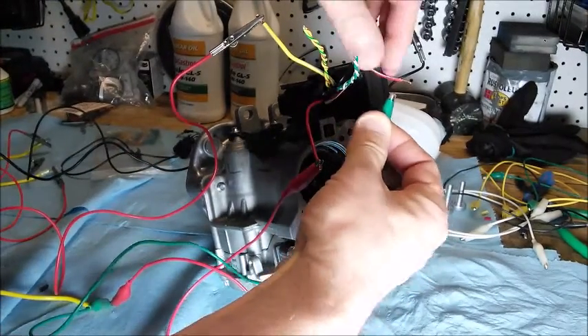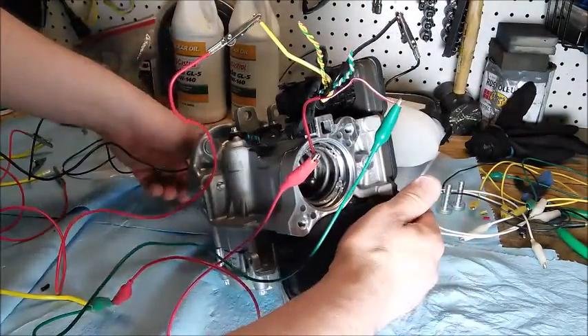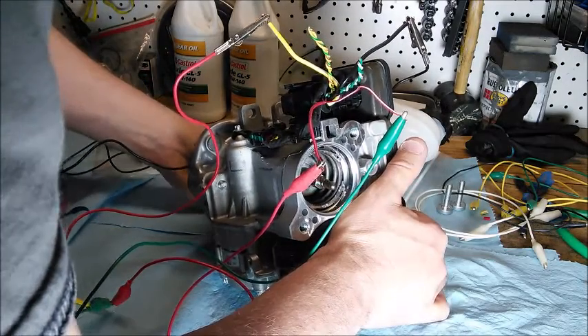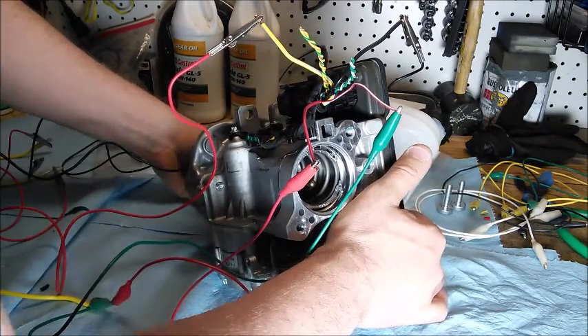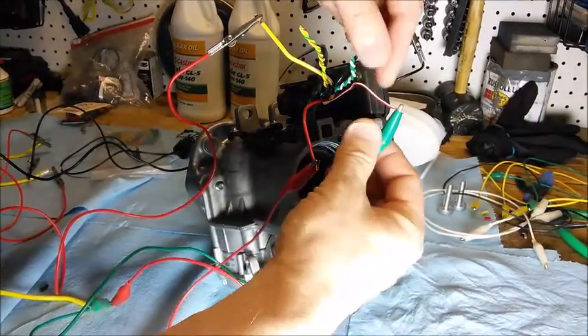If I turn ignition on - okay, the unit activates. Now if I press, you can see that it's assisting with the braking effort. That pinion would be pressing into the master cylinder, increasing the hydraulic pressure and driving hydraulics to the brakes.